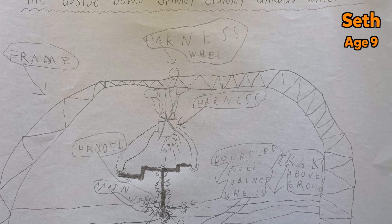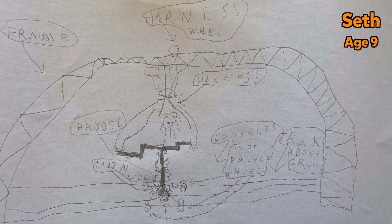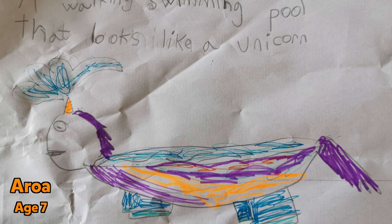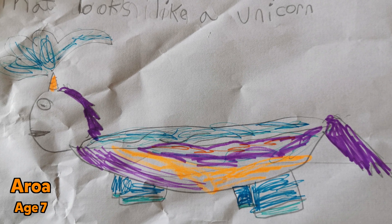And nine-year-old Seth's idea for an awesome garden invention where you water your garden by hanging upside down wearing a harness, and Rower who's seven, who sent us her amazing idea for a unicorn swimming pool that can walk around your garden and spray water from its horn.